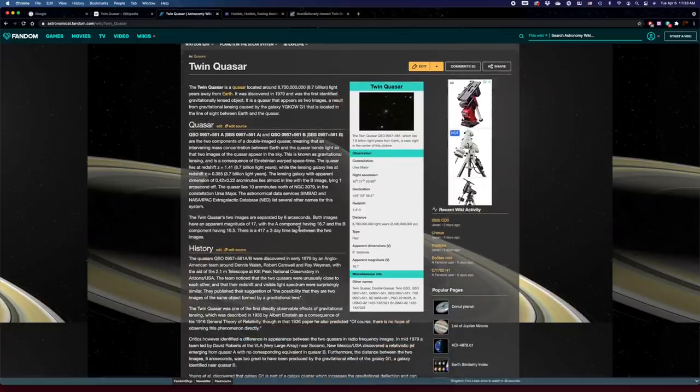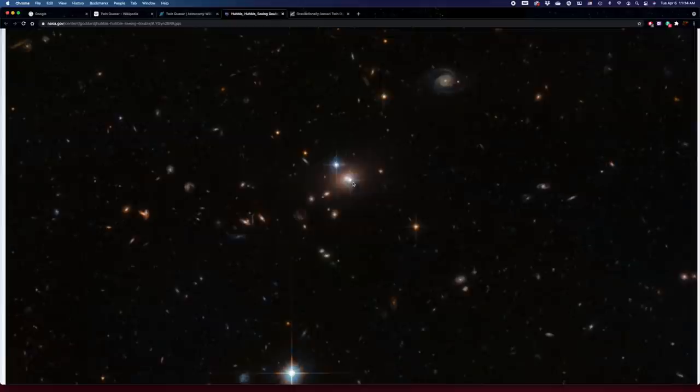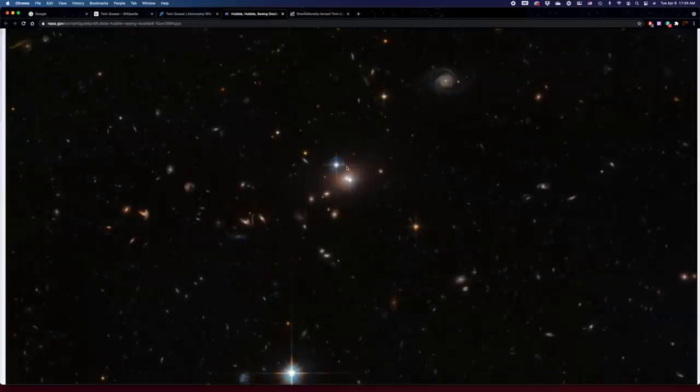The other thing I found out that was really incredible is that there is a lag between the two dots. Between quasar A and quasar B, there is actually about 417 days of lag — about 14 months. One of these images is taking more time to travel around the galaxy, so what we see from one dot is actually coming to us 14 months before or after the light from the other one.